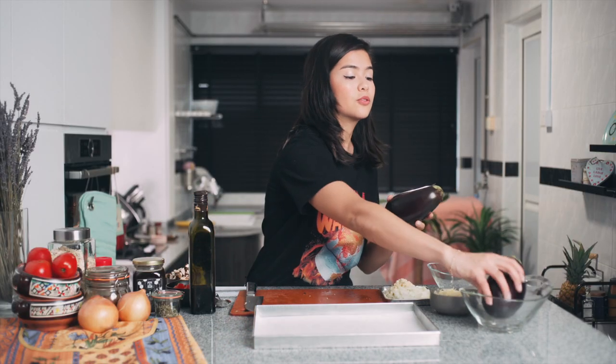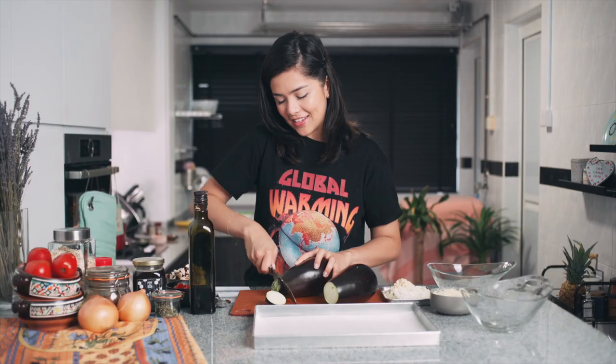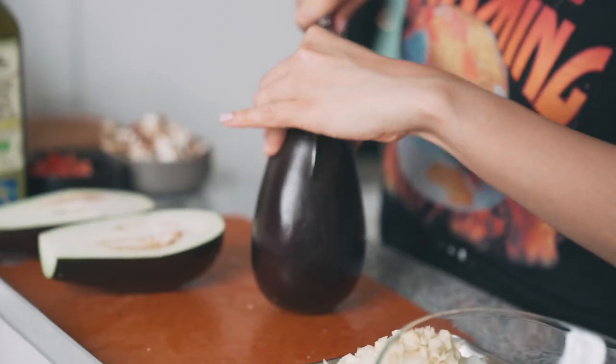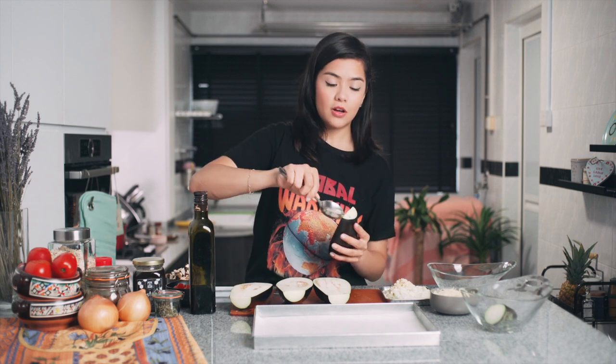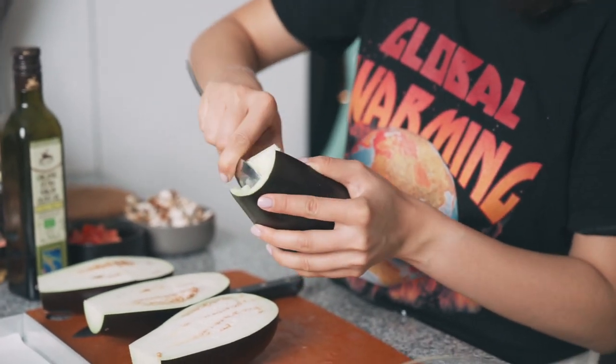Now it's time for the star of the show. I'll be using two plum aubergines, so we'll get four halves from this — two pairs of shoes! I'm just going to cut them in half and scoop out the flesh. We want to hollow out these eggplants, but we're not going to waste the flesh — we're actually going to cook it up later.